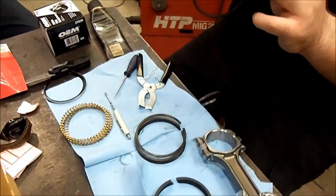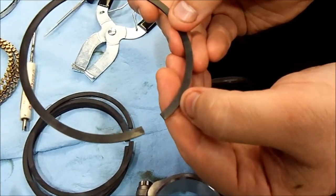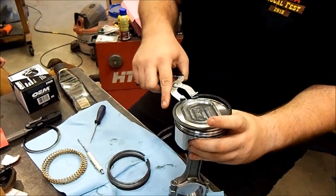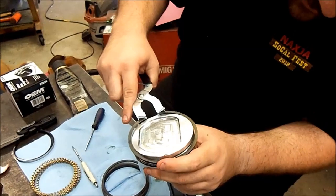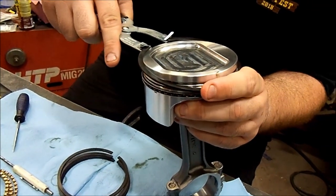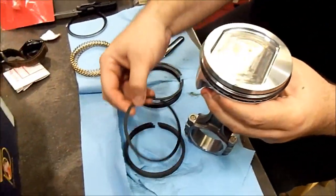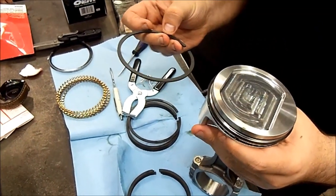Since these rings — if you look at them — they actually have a dot right here on top. This is our second ring. It has a dot on it, and the dot gets installed facing up. That's the second ring. Our top rings do not have dots on them, so they can be installed in either orientation.